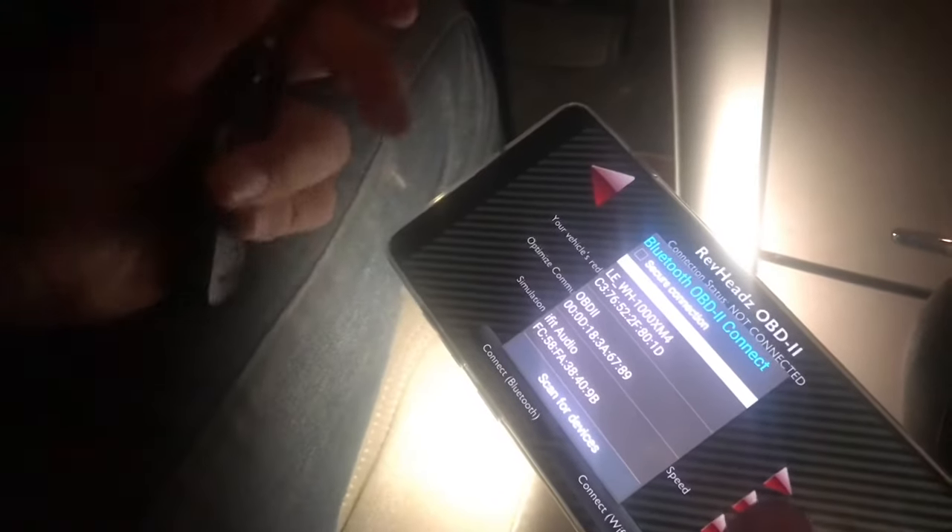Once you open the app, you hit the OBD2 button. There are a few vehicle optimizations, but the button you need to push is the connect Bluetooth button. Then you'll see the different options for Bluetooth devices you can connect to. The one I need is the OBD2 — if you have a Bluetooth connector, it'll probably have OBD2 somewhere in the name.